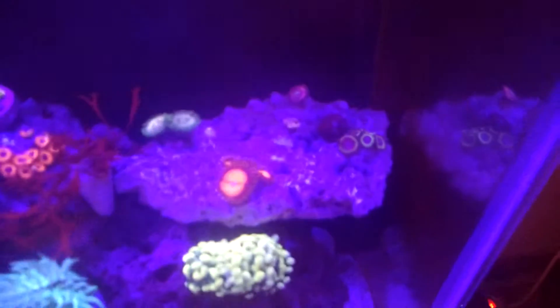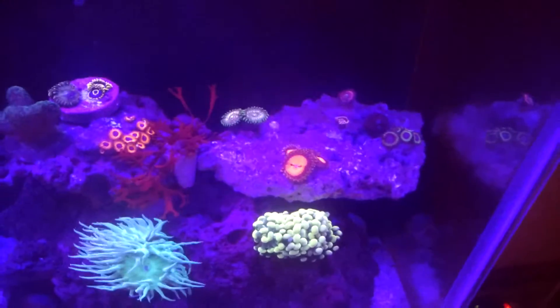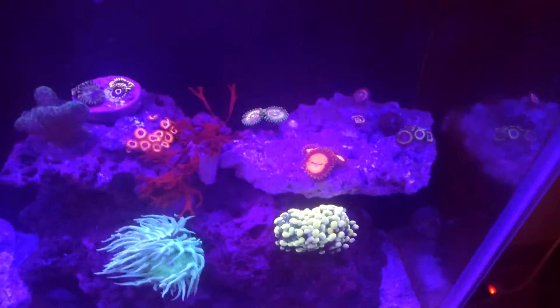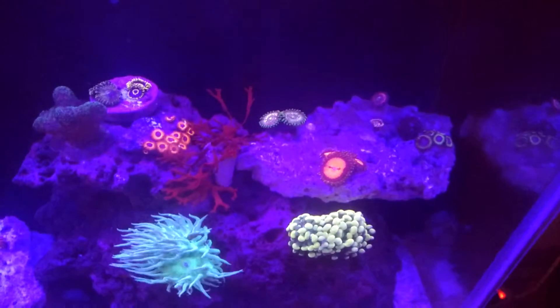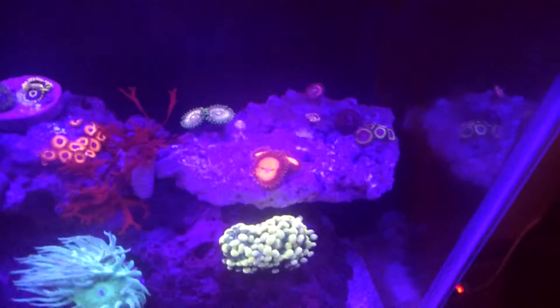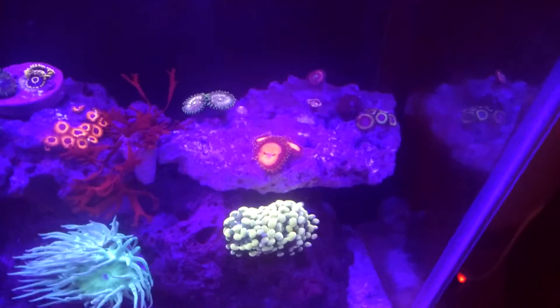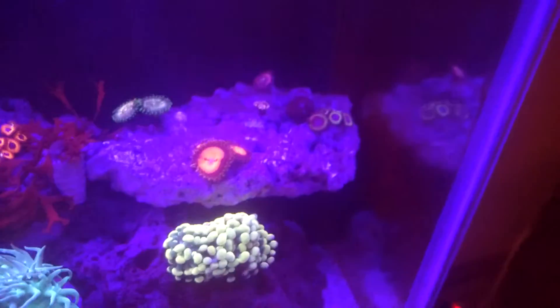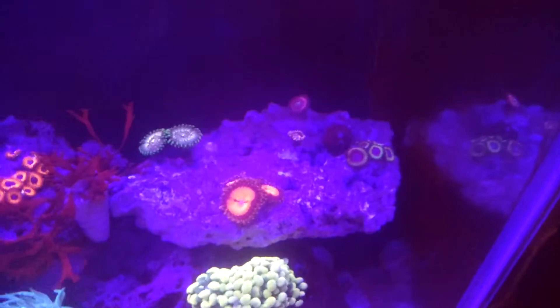These ones here are off of a wild rock again. I have yet to find a name for them. So if I don't figure out what they are, I think my name that I'm going to give them is going to be called Cthulhu's Revenge, because they kind of look like octopus tentacle suckers. The center drops out and is almost black, but the green ring around the outside is very vibrant, so it looks like little suckers.